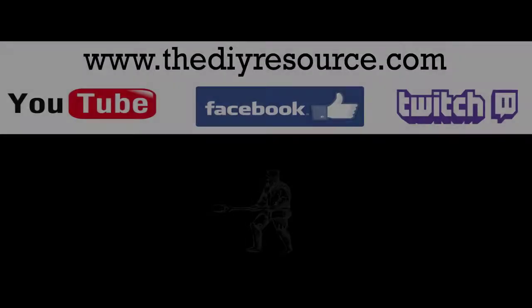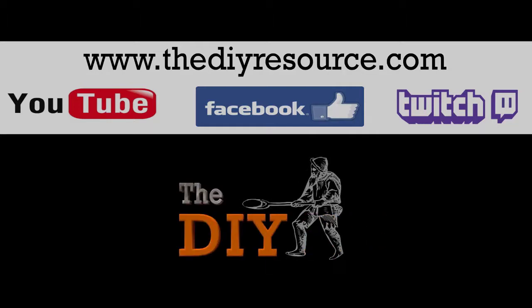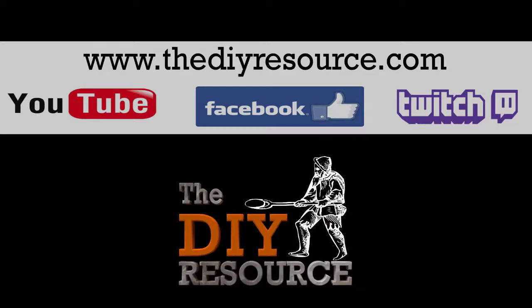I hope you enjoyed today's video. I didn't get to show you much, but it's a Friday — my girlfriend was off from work and I didn't get a lot of time into this. I appreciate you tuning in today and have a great one. More information is offered on my website, the do-it-yourself resource dot com. Feel free to like our Facebook page and watch us live on Twitch TV. Links are in the description. Thank you very much and goodbye.